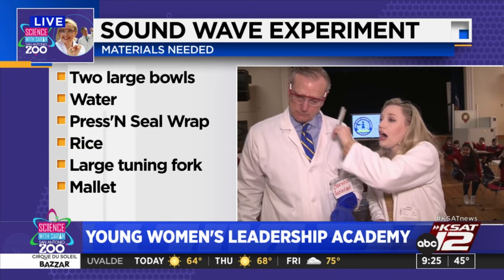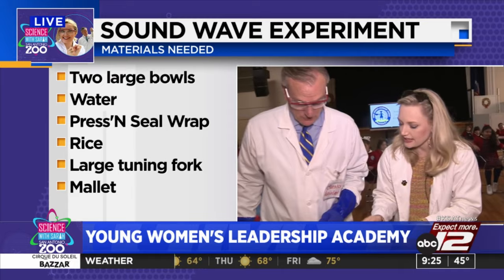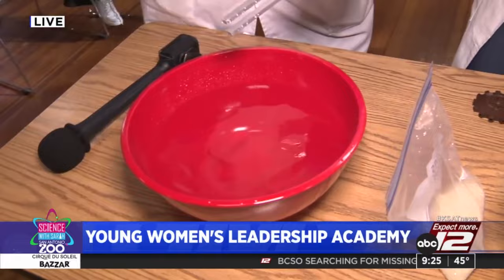The first thing we're going to do is hit that tuning fork and place it in the water, and watch how the sound— Whoa! You end up getting splashed a little. I've got my gloves on. Here, let me try. Good job, David. And one more time. Whoa! There you go.